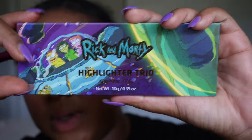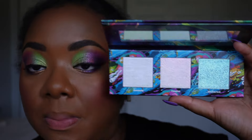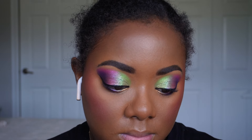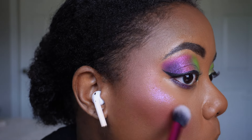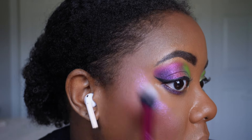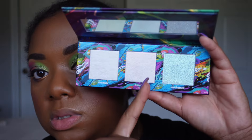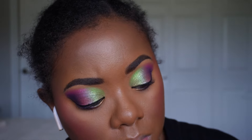Next up we're going to go into the Rick and Morty Highlighter Trio. Since I don't really have to leave the house today, I'm going to use two of these shades — one on either side — just so we can see what the colors look like. I'm going to first take Anomaly. Oh, it's pretty — it has a very strong pink-purple tone.